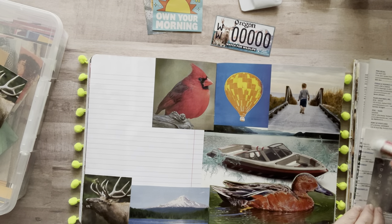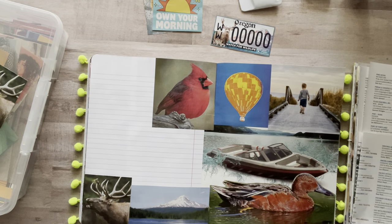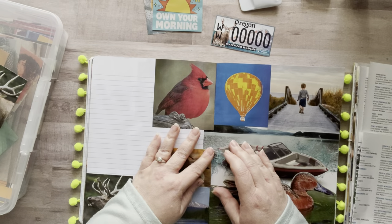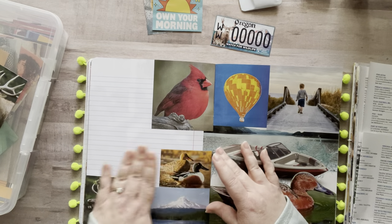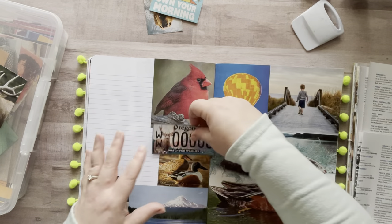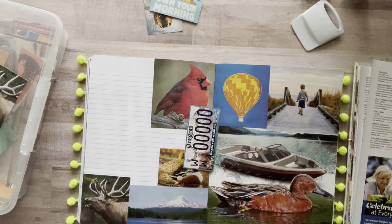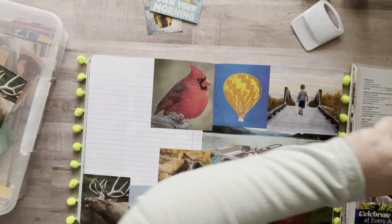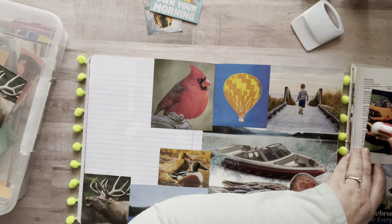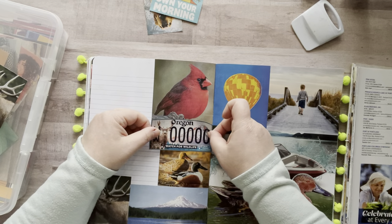I used to belong to an artist co-op where I sold my handcrafted goods. One of my friends from there had tons of home magazines she used for inspiration for years and finally gave them to me — she's dropped them off at my house twice, boxes full of magazines. And when I do my craft retreat, I'll bring some magazines for people to cut out and use.